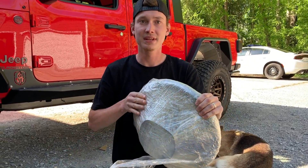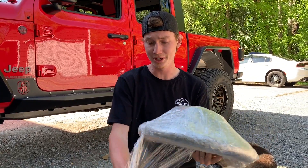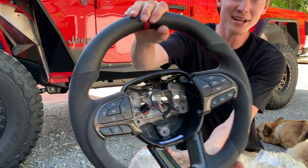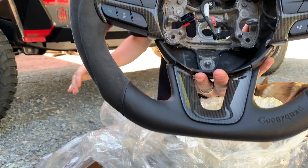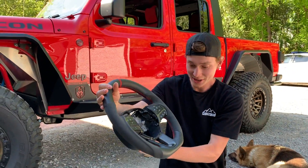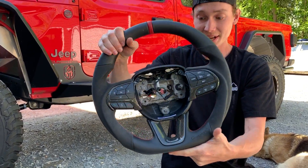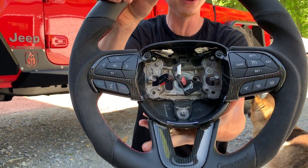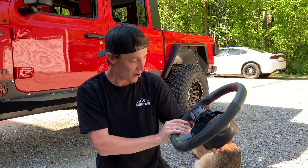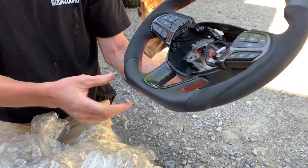They can do custom leather or basically anything — you just let them know what kind of steering wheel you want and they'll hook you up. This is like an original custom steering wheel. Check that out — that is as legit as it gets right there. All the buttons are there, so it's just going to make for an easy installation. Let's go ahead, pull the stock one out, and throw this bad boy in.